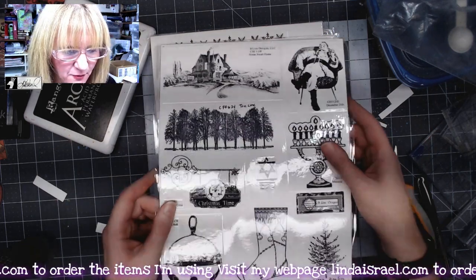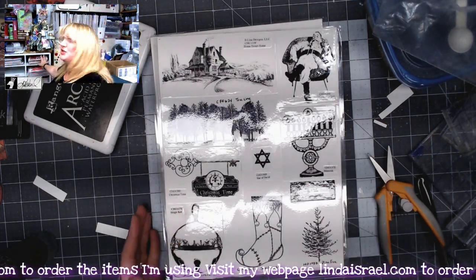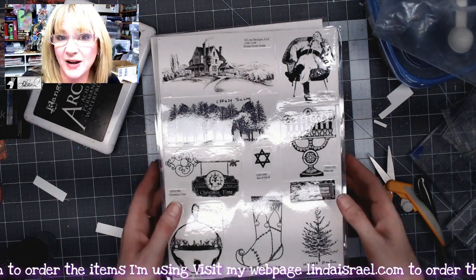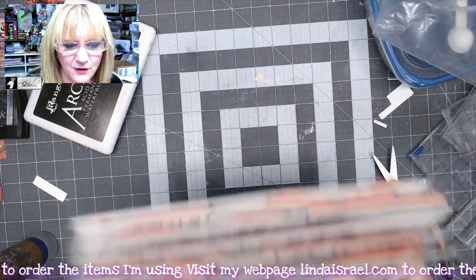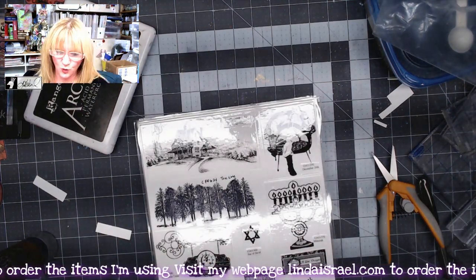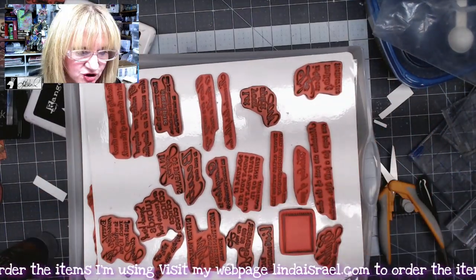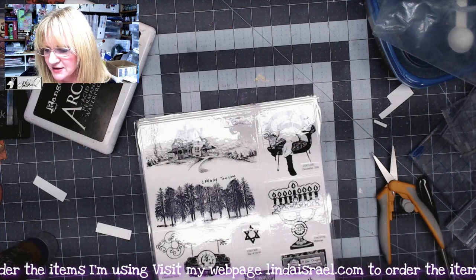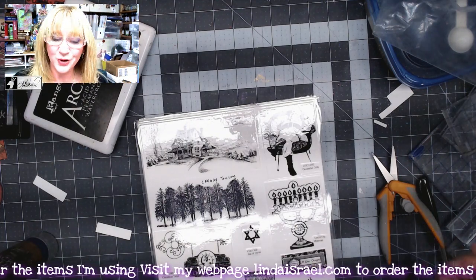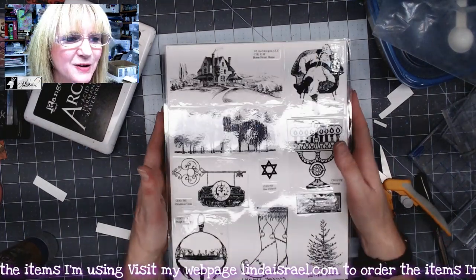I store mine flat. I have bins right behind me with little cubby holes back here and the sheets fit right in. I've also found these little cheap drawers you can pick up and the sheets fit right down inside of them. So find creative ways to store your rubber stamps and know what brand they are and what the theme is.